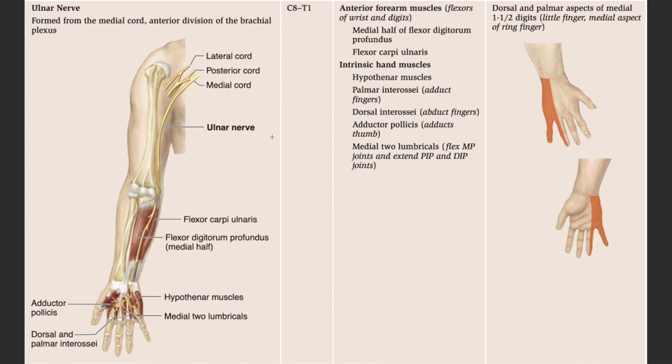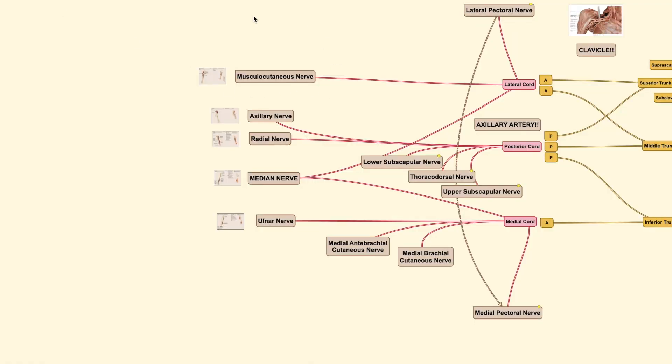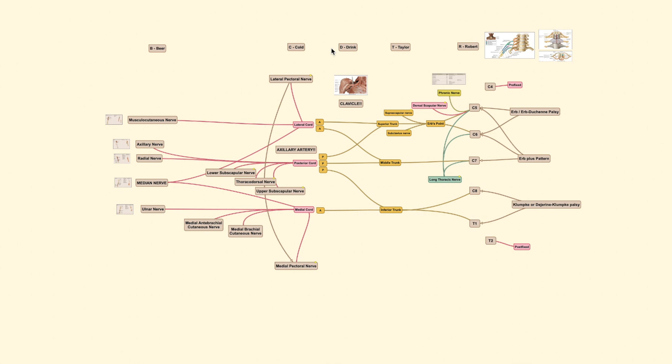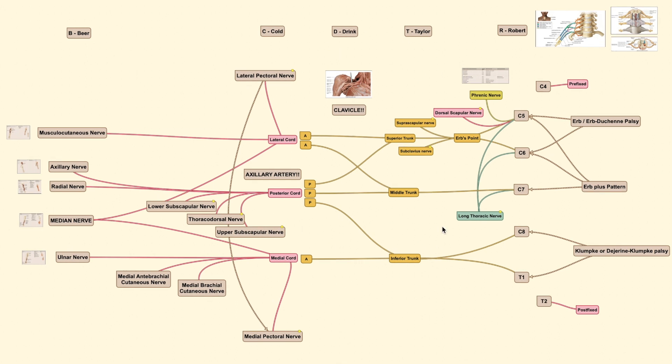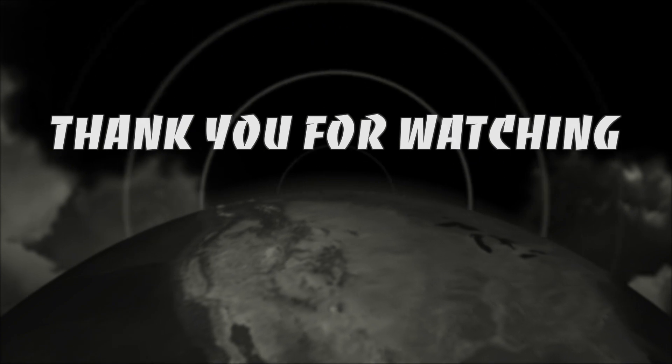The hand muscles are mostly innervated by the ulnar nerve, since the thenar region is already covered by the median nerve — the rest, including the hypothenar muscles and most intrinsics, are covered by the ulnar nerve. Sensory coverage of the ulnar nerve includes the dorsal and palmar regions of the medial one and a half digits. Once you understand the functions of each nerve, you can determine the region of brachial plexus injury by identifying disruptions in specific muscle functions. Thanks for watching the Orthopedic Tutor channel — don't forget to subscribe and watch the upcoming brachial plexus injury video.